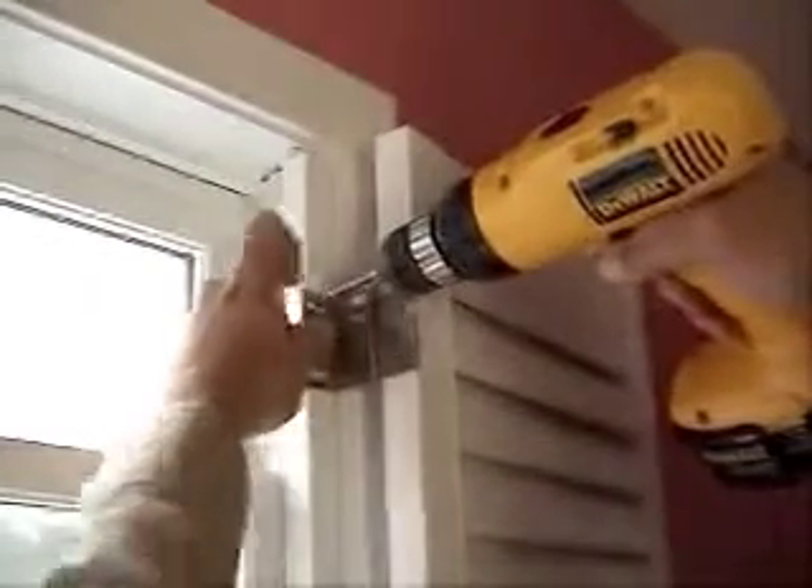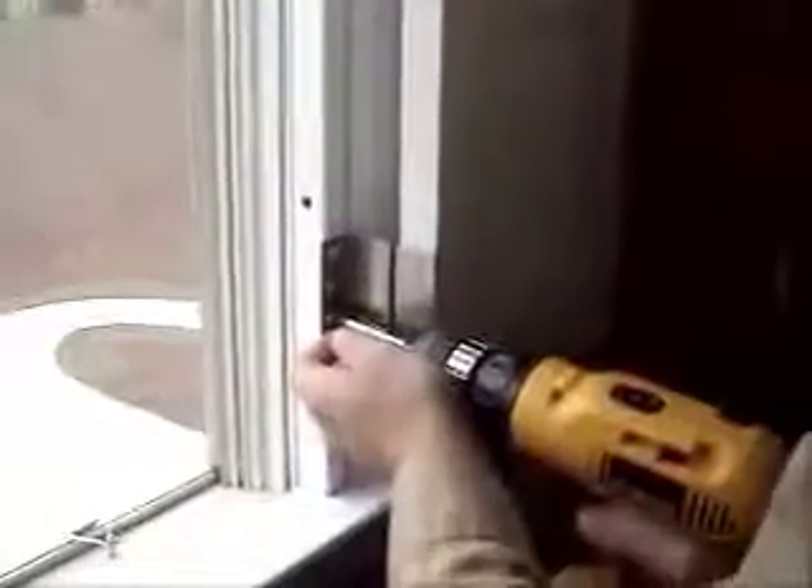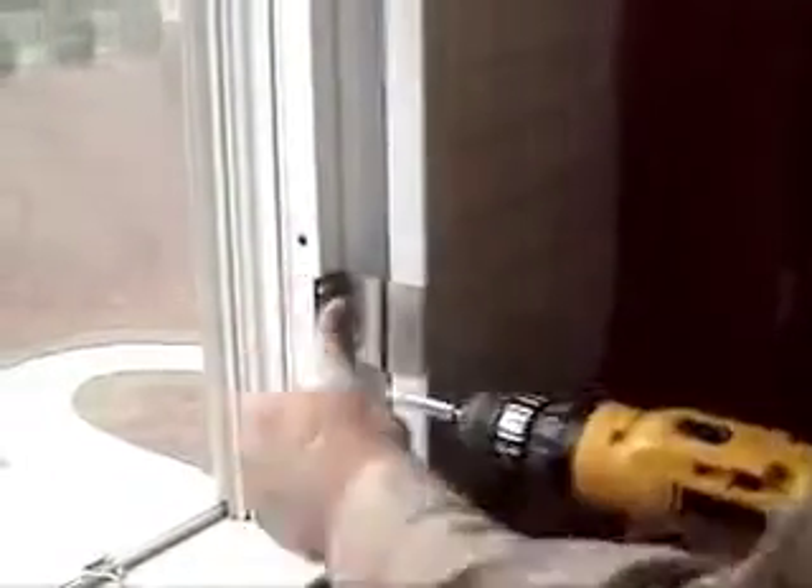Using the adjustable hinges, slide the shutters left or right to allow them to meet neatly in the center. Secure the shutters with screws in the remaining holes. Shutters should meet neatly at the center and should be sitting slightly off the window sill.